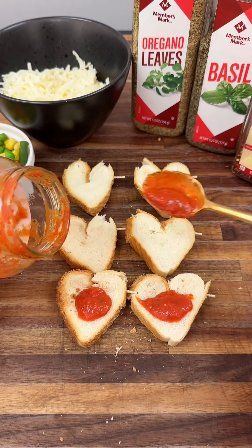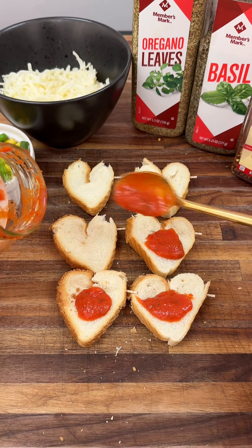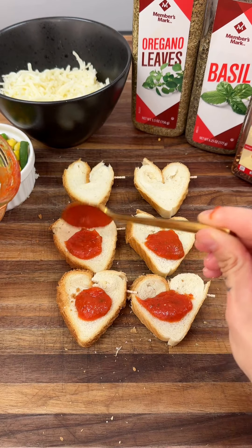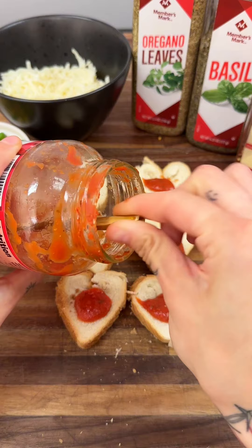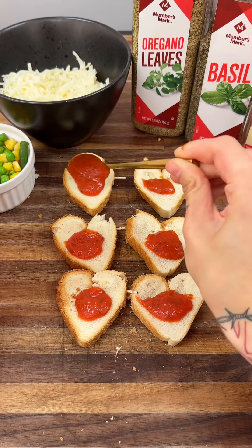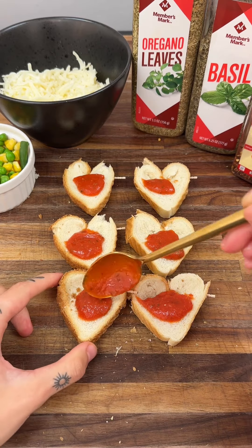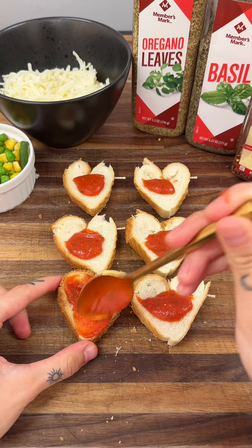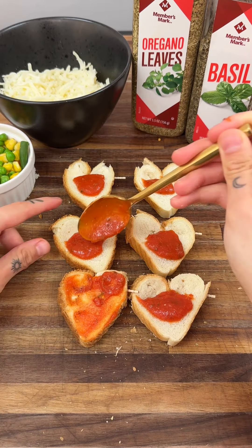Go ahead and get some marinara sauce on there. Keep in mind these little guys are small, so you really don't need that much, or else the bread could get nice and soggy, and honestly that's not very nice. Use your spoon to move the marinara sauce around and fully cover it.